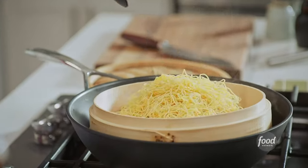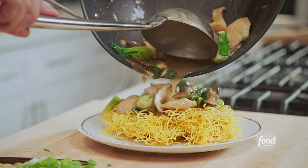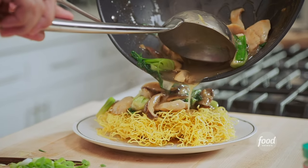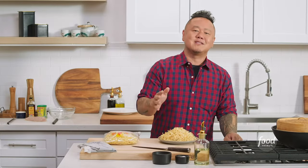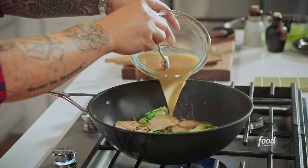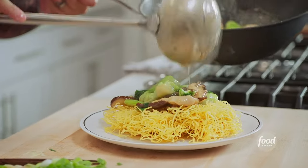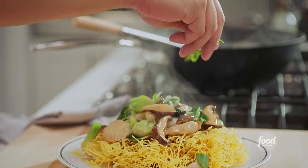Today we're going to make sense of something that stumped American diners for over a century — the difference between lo mein and chow mein. Let's put this to bed once and for all. We're going to make Hong Kong-style crispy chow mein. It is a bed of Chinese egg noodles smothered in an unctuous chicken and vegetable gravy. When they marry, they create this magical combination of textures and flavors.